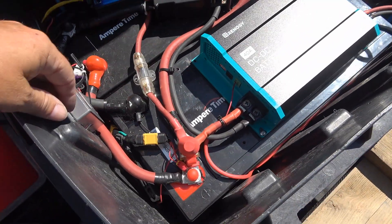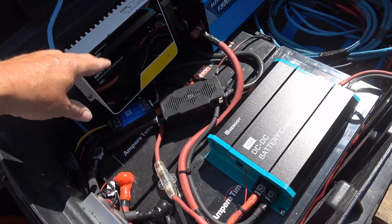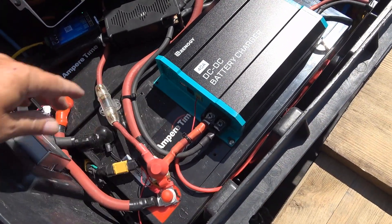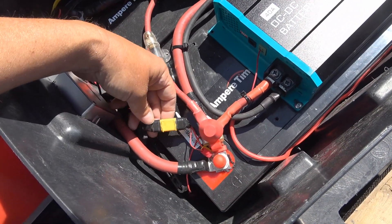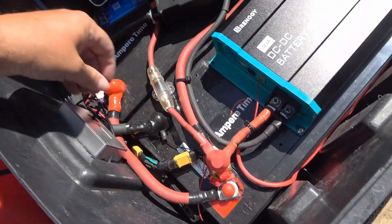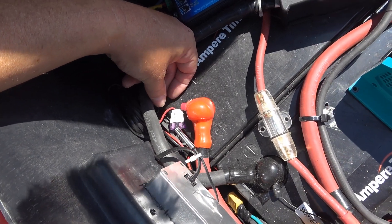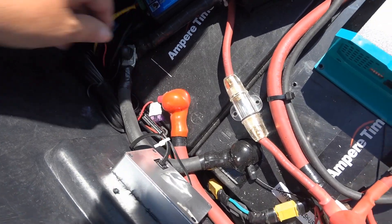As far as fusing goes, right off the main positive terminal here there's a 175-amp terminal fuse protecting all these red wires in case something shorts. The inverter and charger wire also has its own 40-amp fuse to protect all the wiring. For other protection, there's a fuse holder with a couple-amp fuse for the wire going to the parking mode on my dash cams, which needs a constant 12 volts. That's just a small fuse to protect the wire going to it.